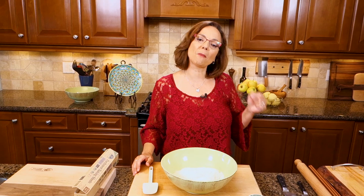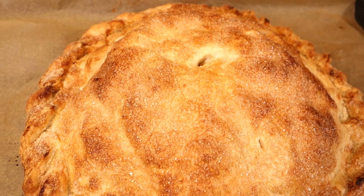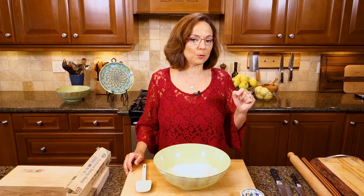Who wants apple pie? Hi, I'm Christine Cushing and welcome to today's episode of My Favorite Foods. Today I'm taking you back to my pastry chef days with a super crispy free-form apple pie.